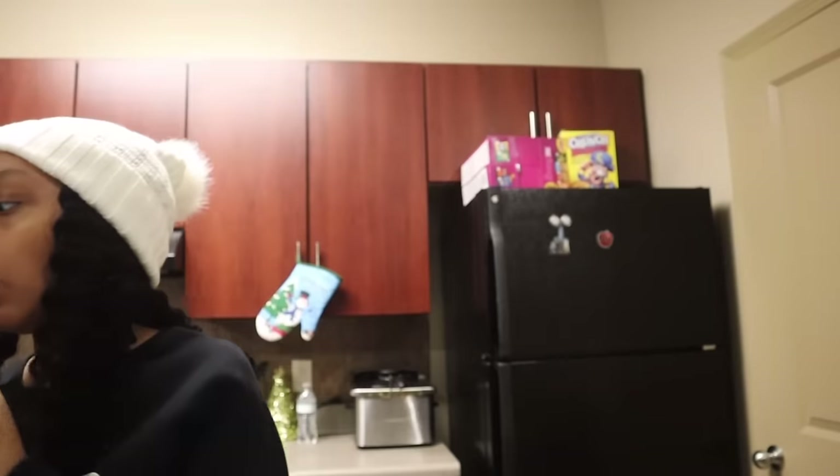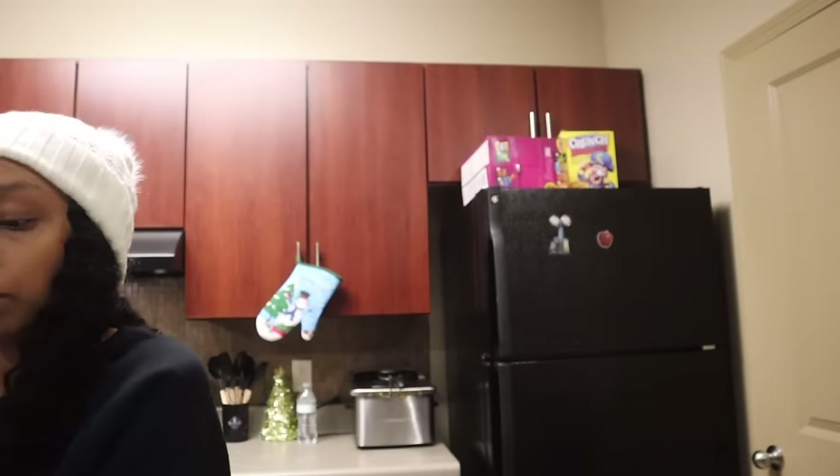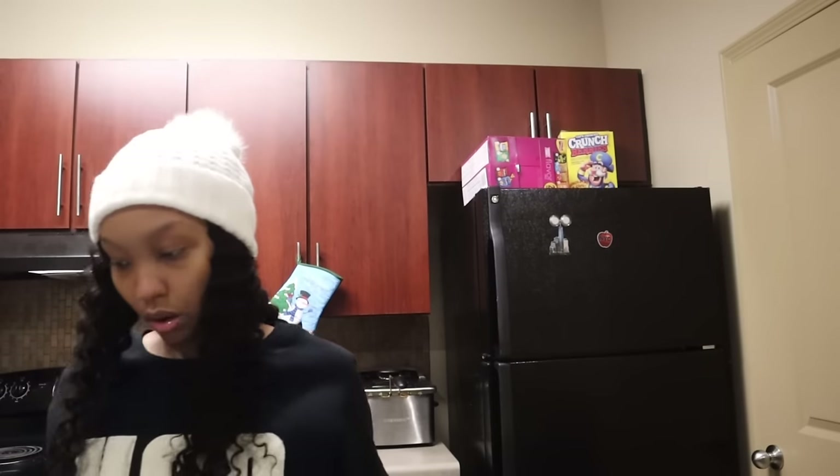Y'all seen what I got? I got a few things. I got my ginger ale — I usually get Publix brand ginger ale, but I just feel like these Seagram's are going to be way stronger because that's like the real thing. And I got the pan — I'm going to make some mac and cheese later. Some cutlery. Now I really got a lot of stuff, low key. I'm going to put all this stuff up.